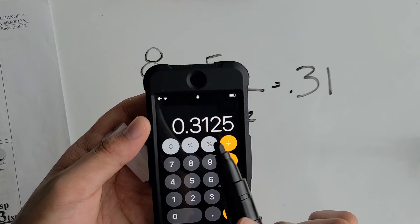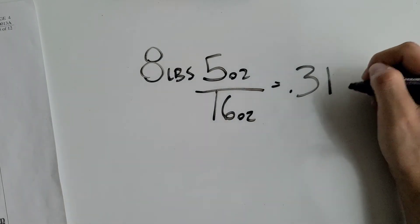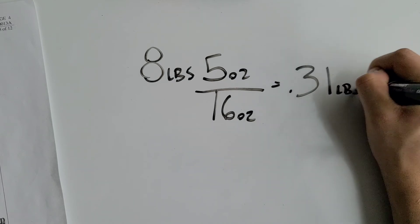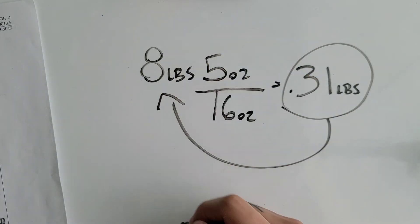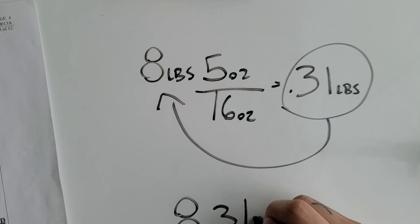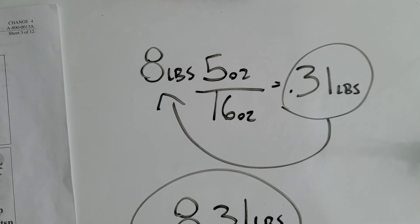Five divided by sixteen equals 0.31. Since the third decimal digit is below five, we leave it as 0.31 pounds. Adding that to eight pounds gives us eight point three one pounds. And that's how you convert a mixed unit into a single unit.